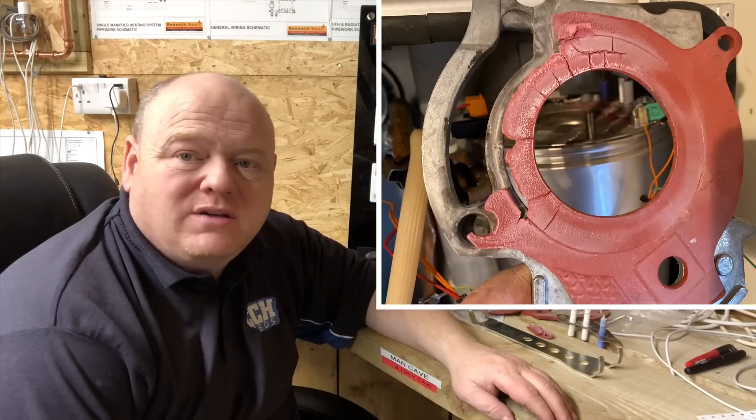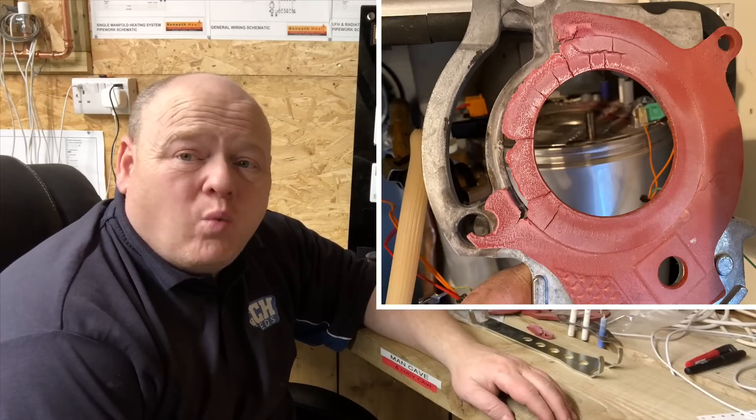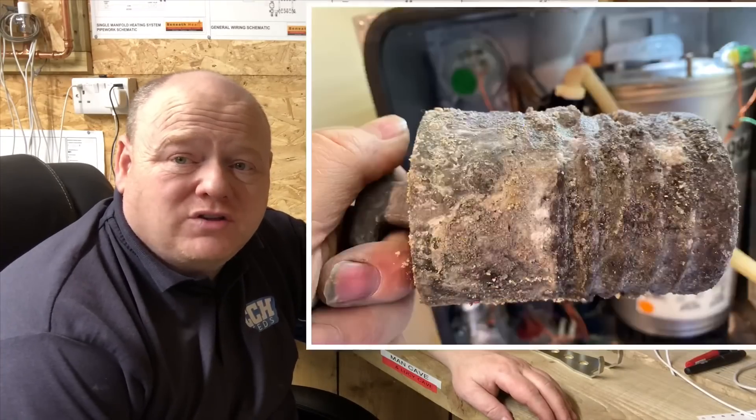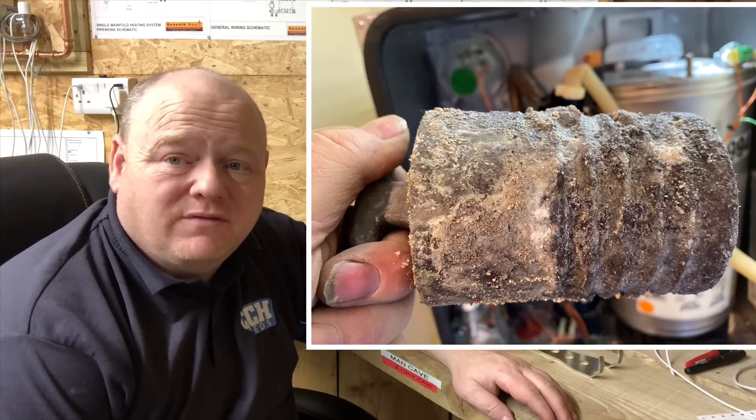Worcester Bosch Boiler Service. My name is Alan Hart and today I'm going to show you why you should have your boiler serviced. It's very important that you have your boiler serviced each year.